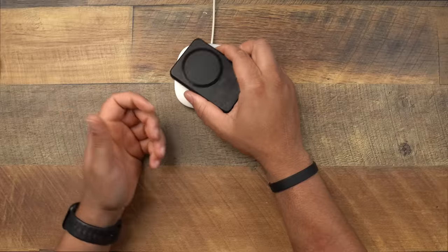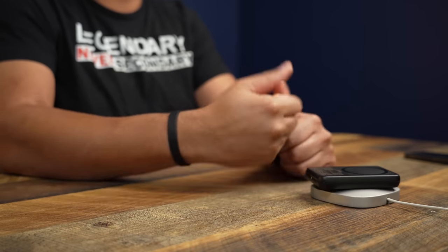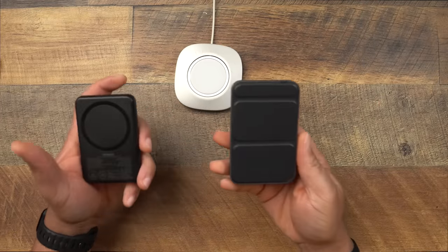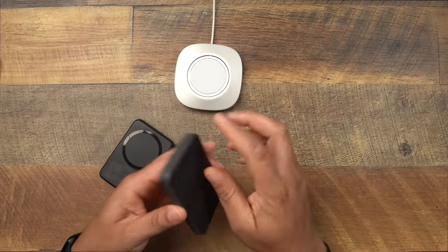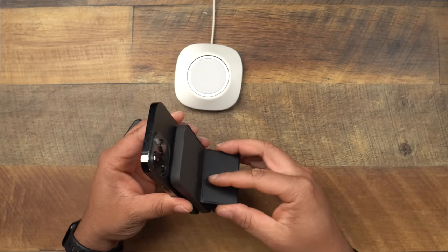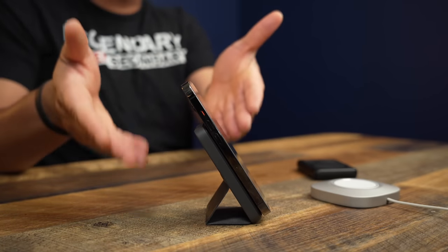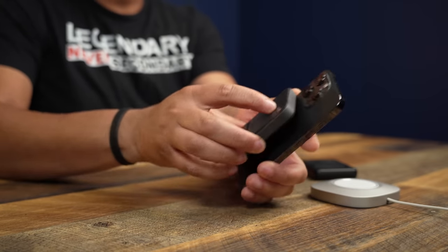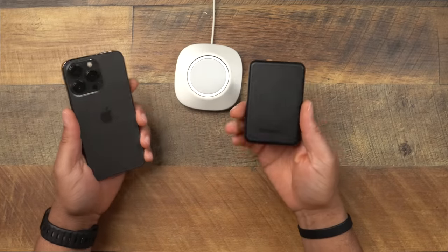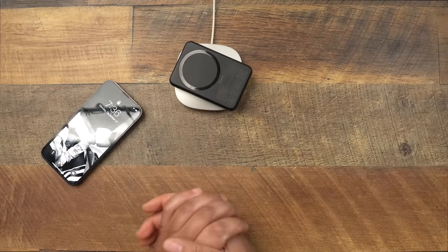I want you guys to answer the question down below: would you rather have the Out of Box with reverse MagSafe so you can just pop it down and wirelessly charge it, or would you rather plug it in via Type-C and have the kickstand? With the Anker stand you can view content and charge your phone at the same time — that's great. But with this, when your battery bank is dead, you just pop it on MagSafe, go about your day, and you don't have to fumble around with any cables. This is so convenient.